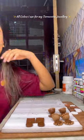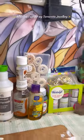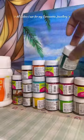I got so many queries regarding the colors I use for terracotta jewelry making. So in this video, I am going to show you all of them. First of all, let's talk about what base coat I use. For white base coat, I use Camel's artistic gesso. And for black, I use Favikryl's acrylic paint.